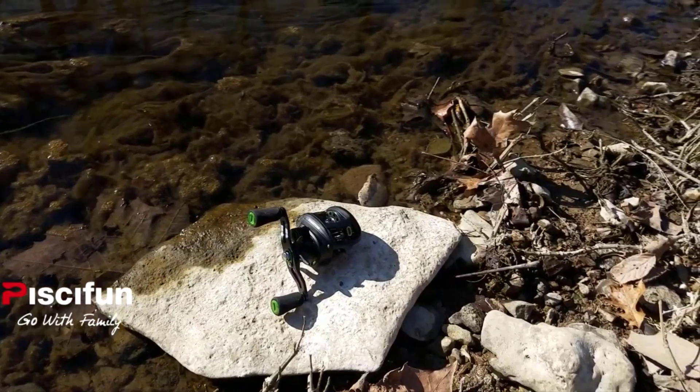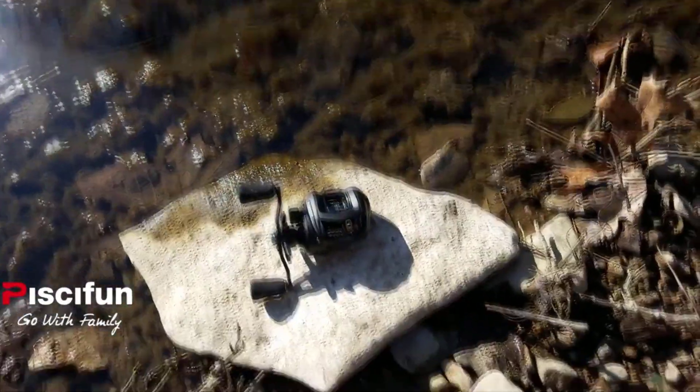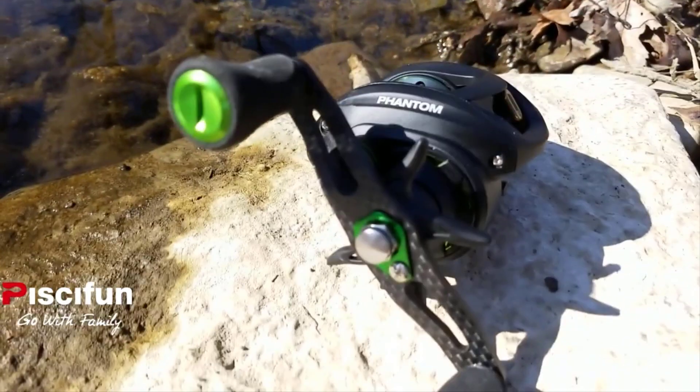The Phantom is an awesome reel. It comes in at just over 5 ounces — the carbon fiber setup on this thing is absolutely incredible. It is one of the lightest reels I've ever had in my hand. With its 7 ball bearings and a 7-to-1 ratio, it'll get everything you need in at the speed you need it.